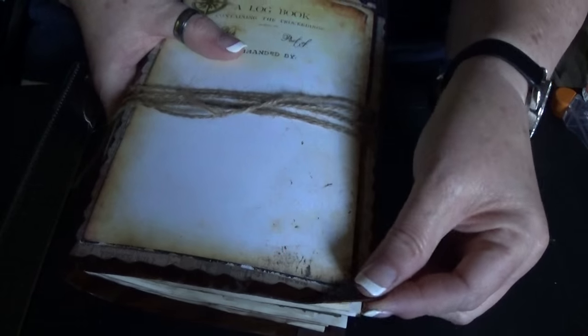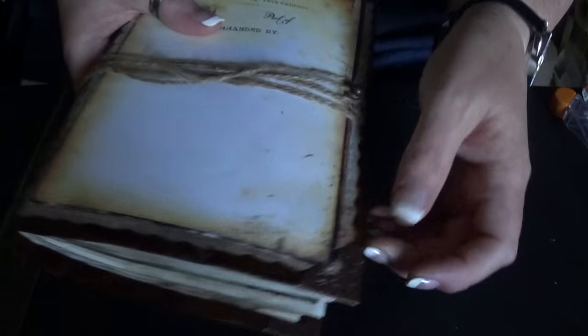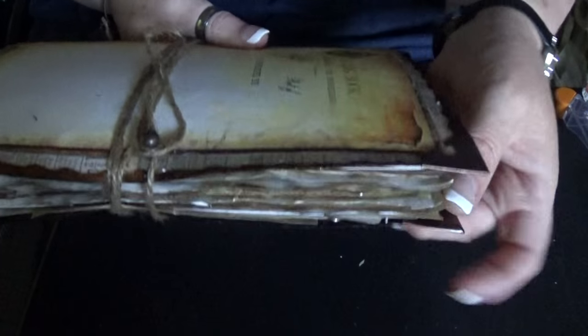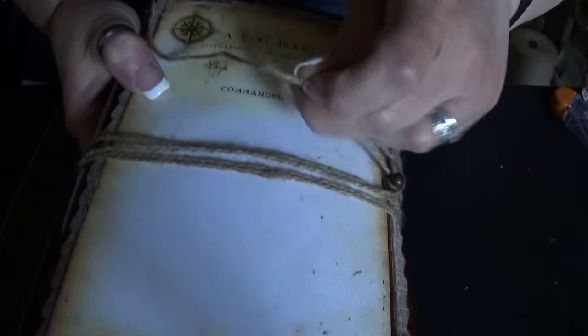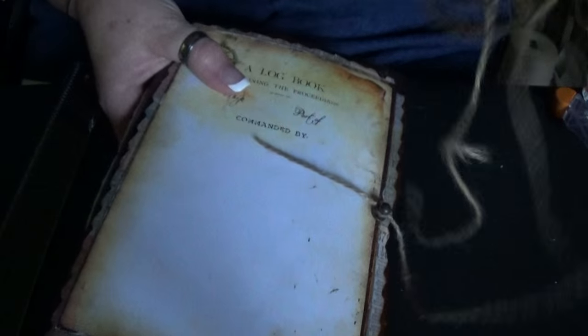I put the Tim Holtz corners on — one of the copper ones, front and back. The closure is the hitch post here, and then just wrapped around with the burlap string a whole bunch of times, so it's really long.